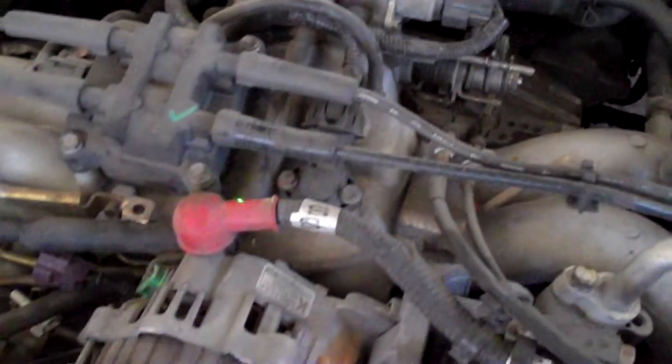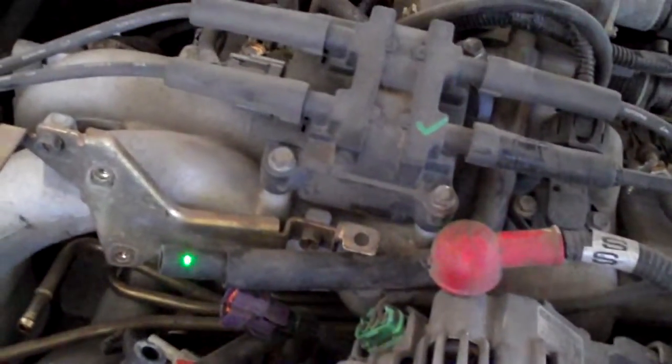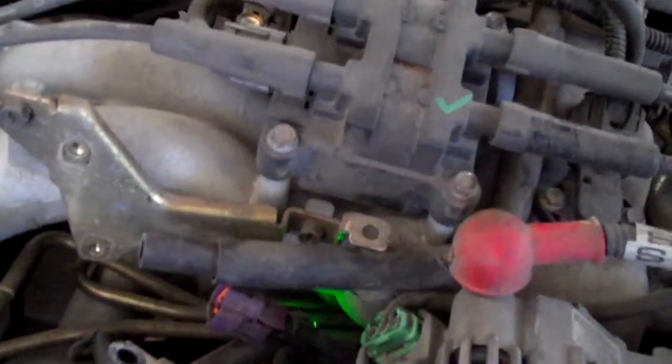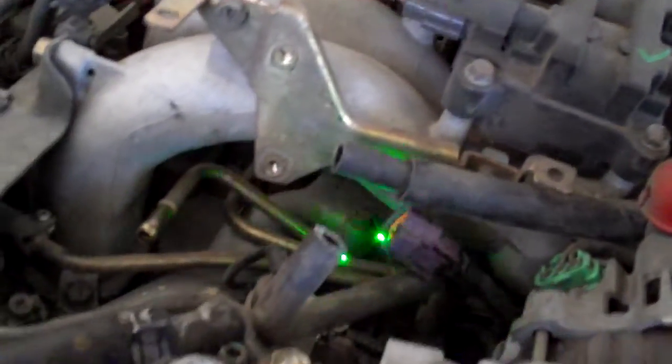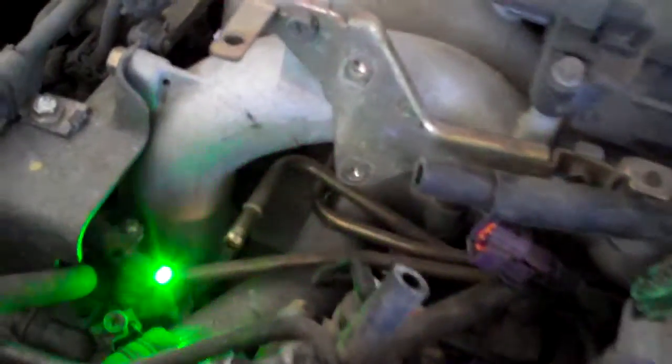So the air goes from here, down underneath the spark plug wires for the ignition coil, and goes to the little valve here, and then it goes down to a brass pipe that you see down here, and then from the brass pipe it comes around on this little line.